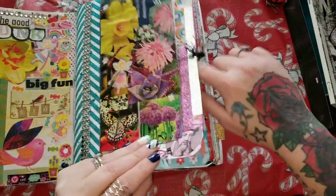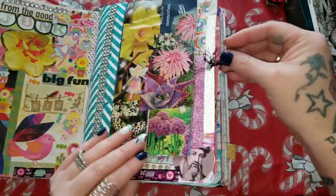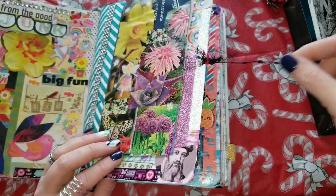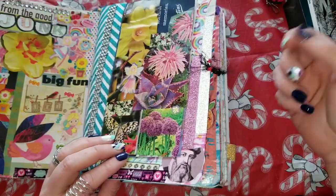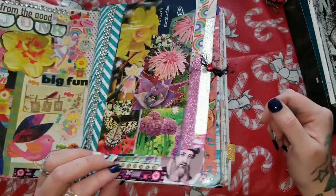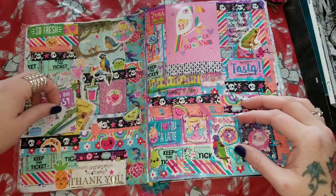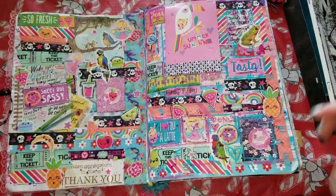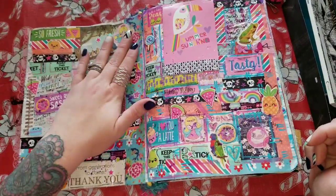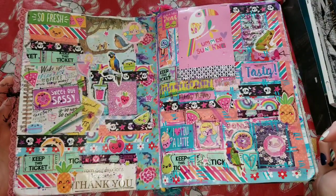I also just had a little bit of this eyelash yarn and I poked a hole and just tied it through there. This page is kind of sticky — I had a bunch of random stuff in here and it wasn't staying down, so I did use some Mod Podge and just went with the flow.